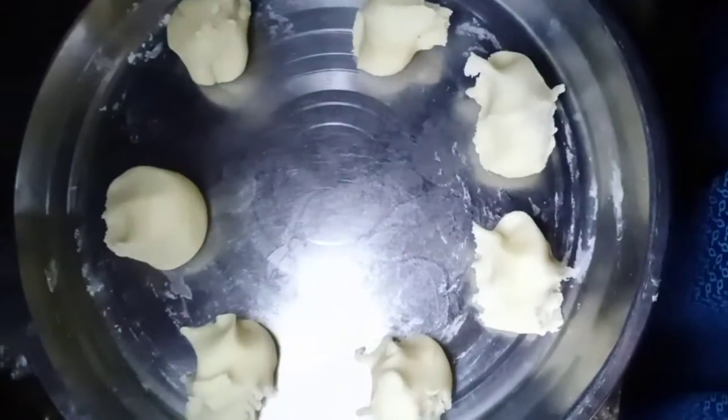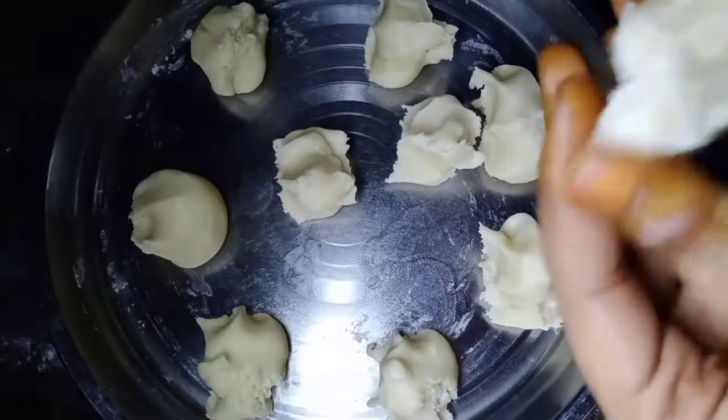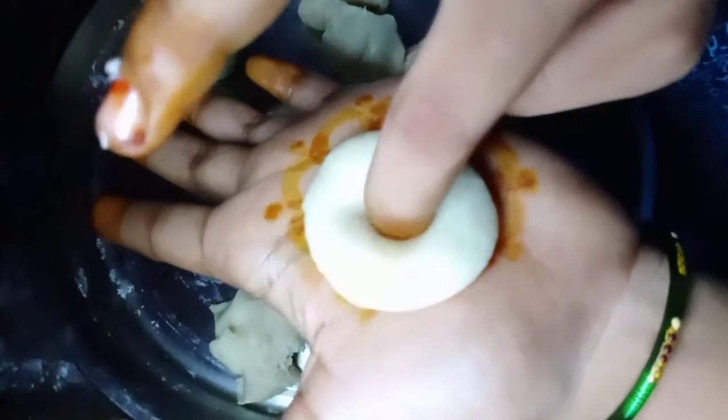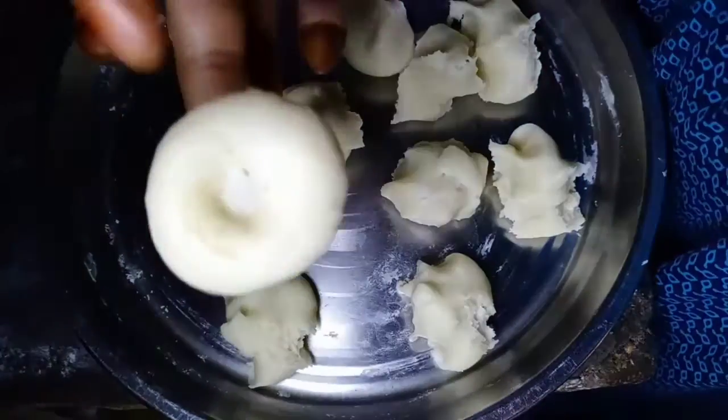Now start cutting one size to the other. I have to cut the other side with the other side. I am going to cut the other side to the other side. Now I will try this small size. This looks like the same size.